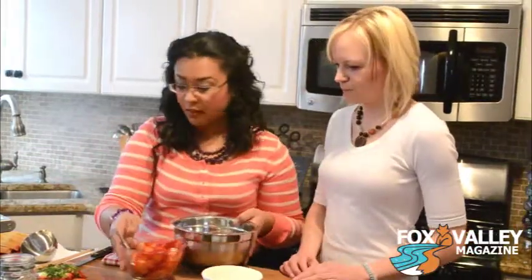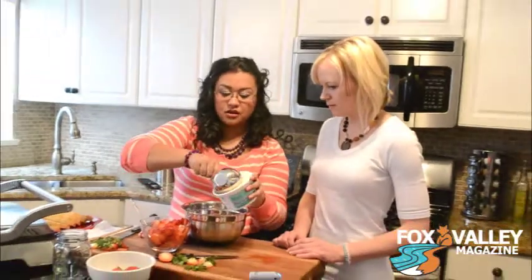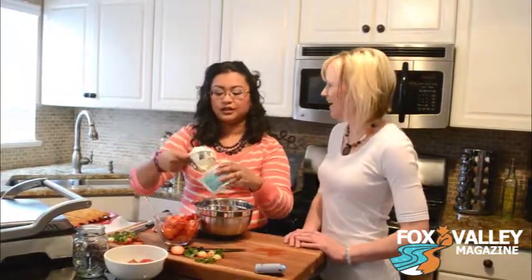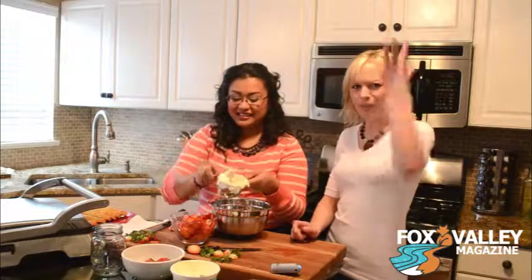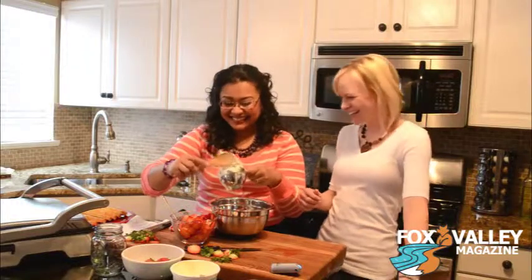So what we'll do is grab a little mixing bowl and take one cup of this mascarpone cheese. And then what we'll do — I'll put some of our strawberries in.